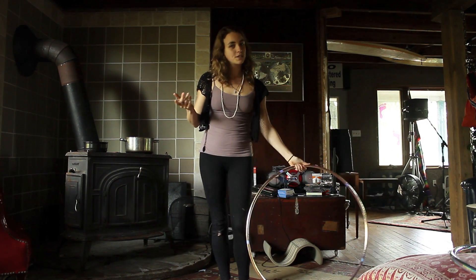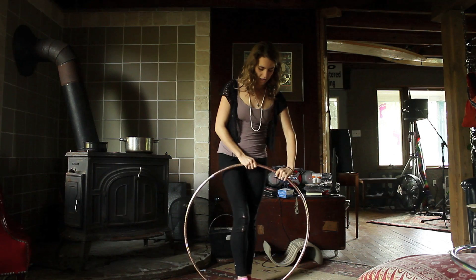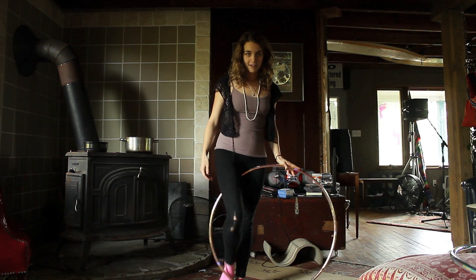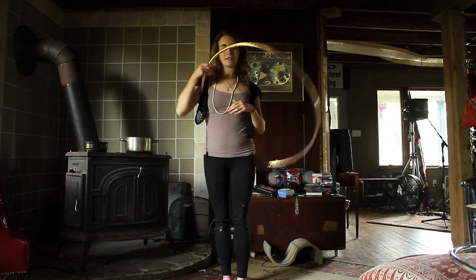Obviously this works with the other leg too. If you want to do this on the other leg, it's left leg behind, right thigh over the top, right ankle behind, pressing back through the left hand, switch and uppercuts.